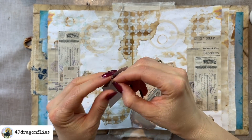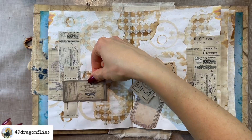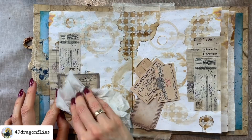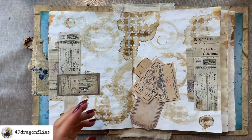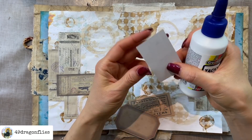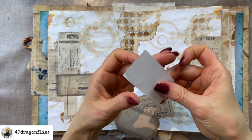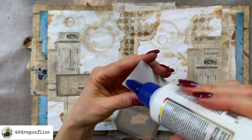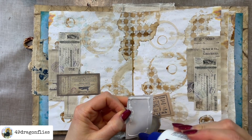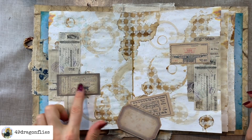You can watch a thousand videos on what is the right way to collage, but until you do it yourself you're not going to figure it out. It's like making a junk journal — you can watch tutorials, but with collaging a lot of it is very intuitive. Since each collage is different, it's hard to give a tutorial that covers all collages. But there are some basic rules that can help.